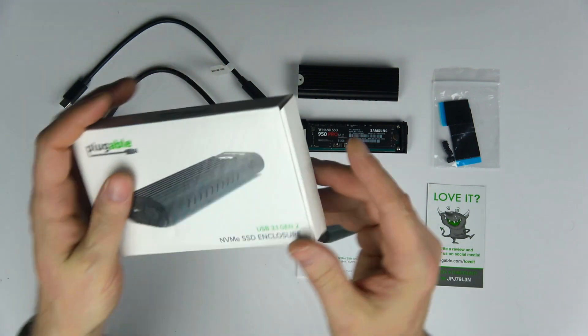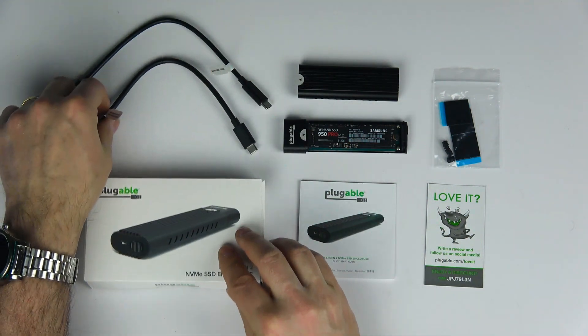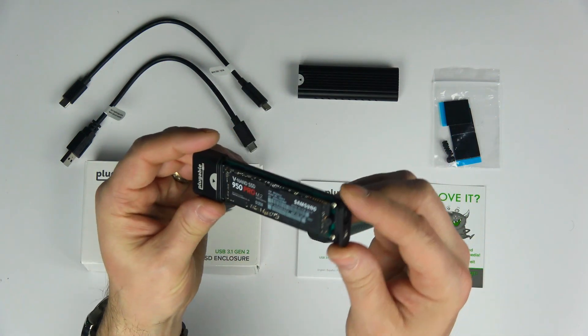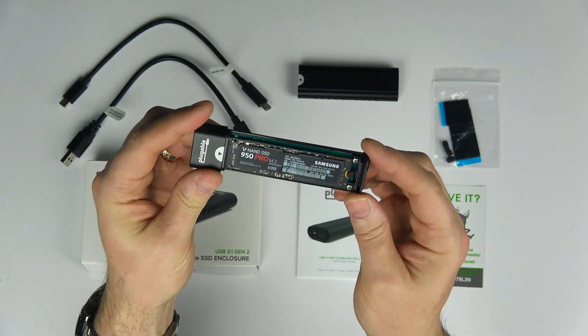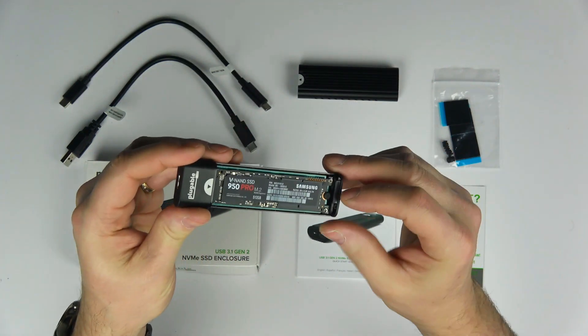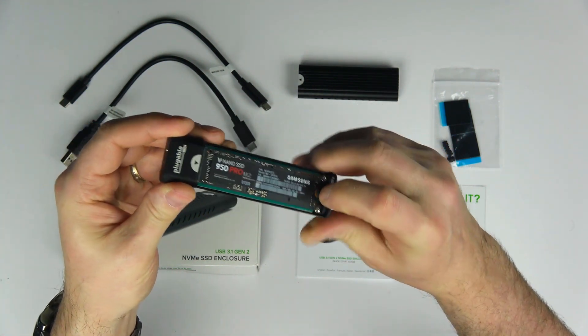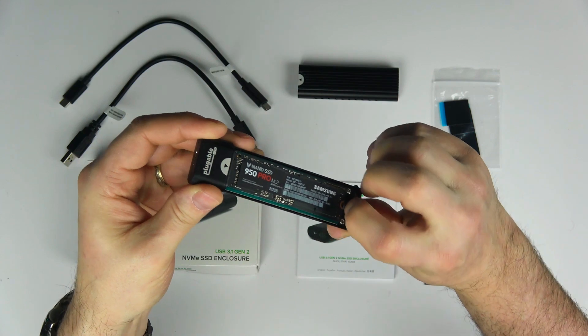This is an NVMe enclosure, so only NVMe drives will be compatible with it. If you try to put a SATA M.2 drive into the enclosure, it's just not going to work. It's supposed to be compatible with Windows, Mac OS, and Linux, but I tried it only with Windows.